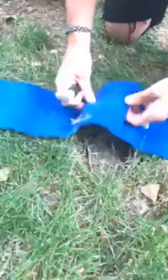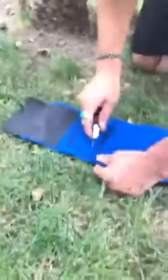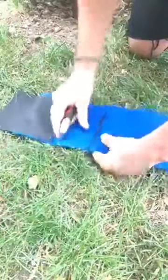That's about what we're looking for — just enough space to accommodate the tree protector strap itself. Then we're going to do the same on the other side: leave about an inch at the top and an inch on the bottom.